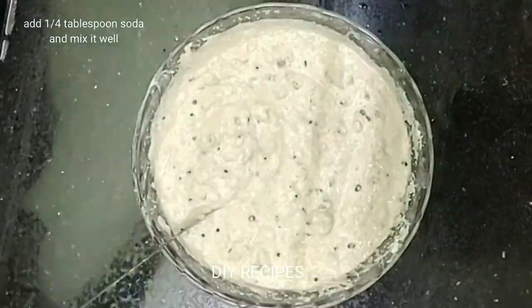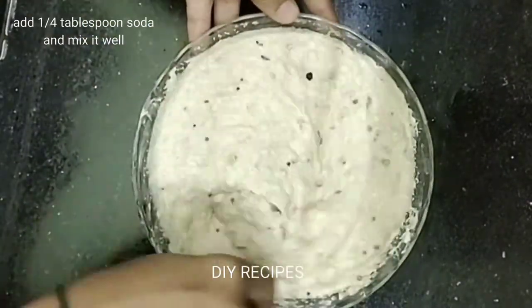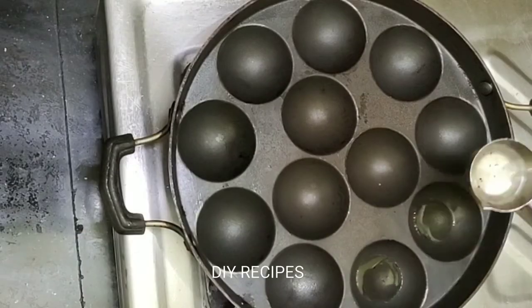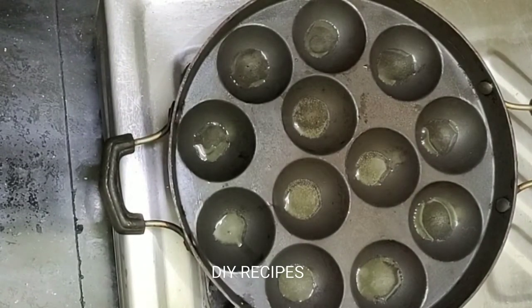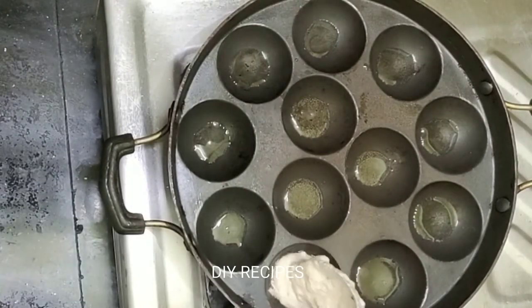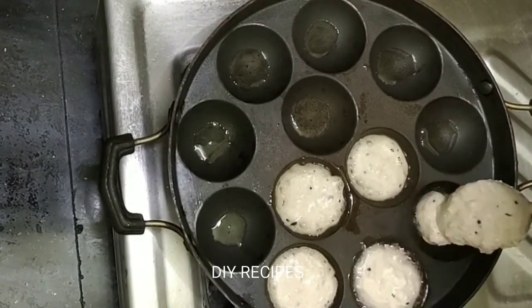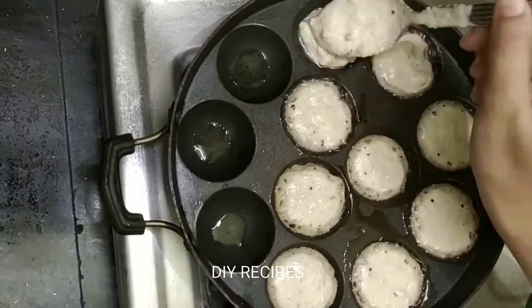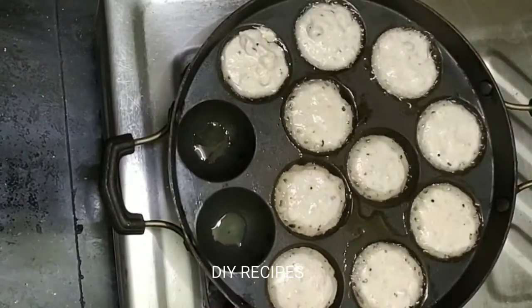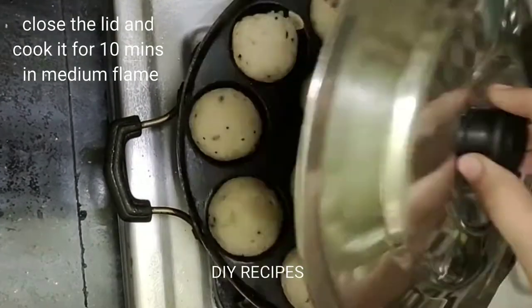Then put the soda in the pan, put the oil in the pan, and cook the batter. Cook for 10 minutes on medium flame.